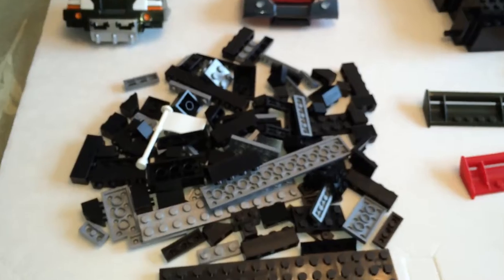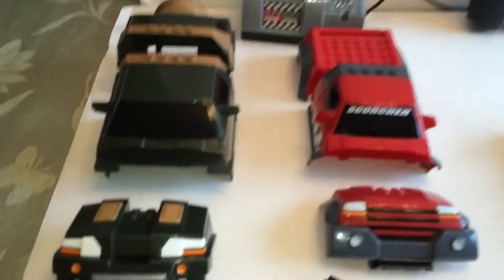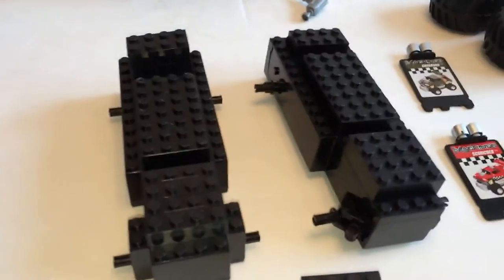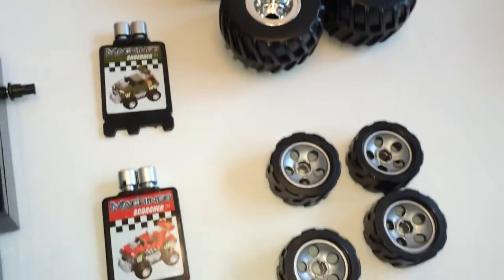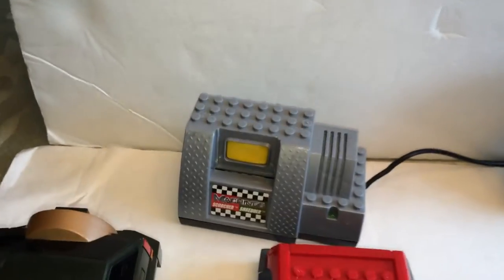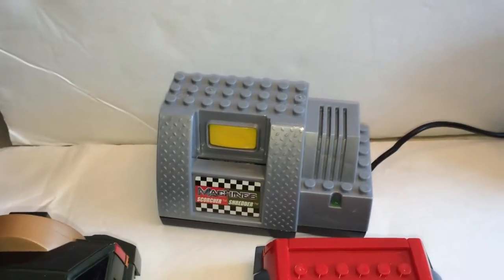So here it is, opened up. Here are some basic pieces. Here are the two vehicle bodies, the chassis, and various pieces. We have some chrome pieces here, monster truck tires, regular tires, the remote, and some kind of station — I'm not sure what that is.